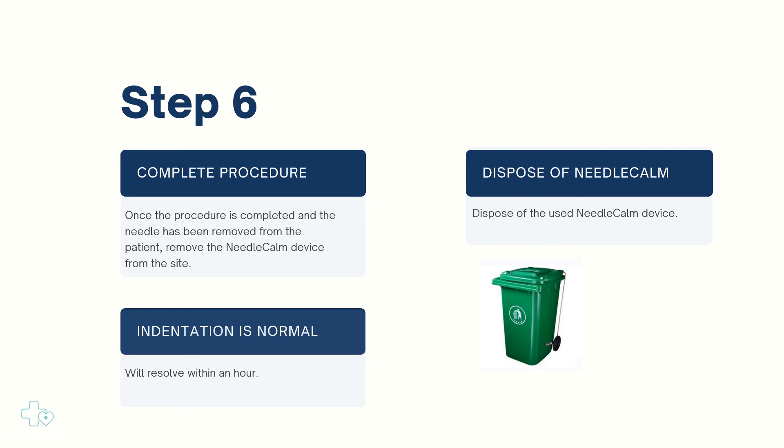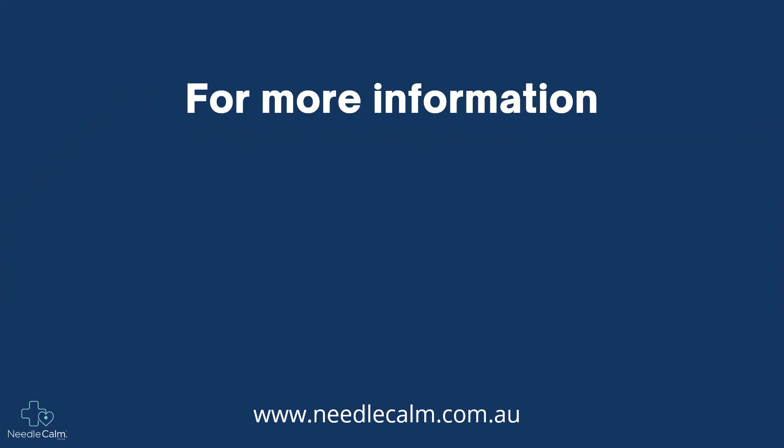Dispose of the used Needle Calm device directly into general waste immediately after use. If contact with bodily fluids occurs, dispose as per your facility protocol. Indentation of the skin is normal and usually will resolve within an hour. For more information, please refer to our instructions for use card.